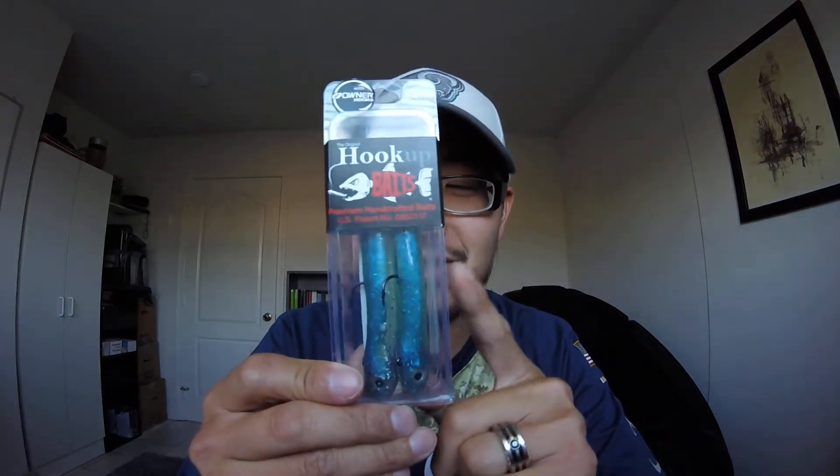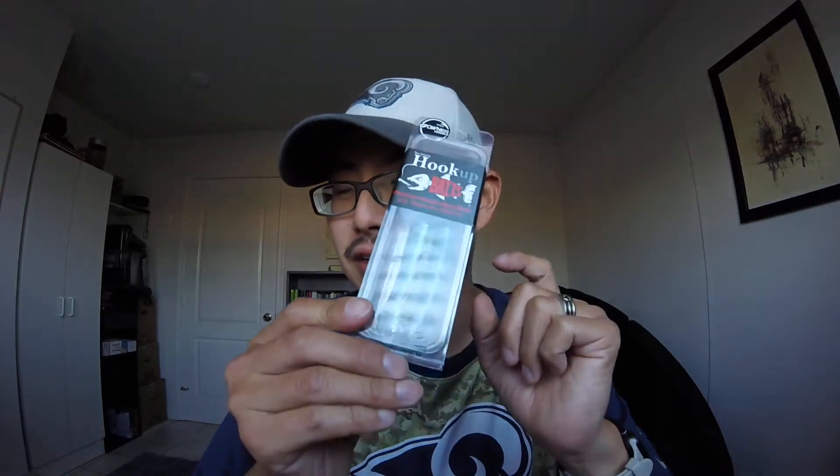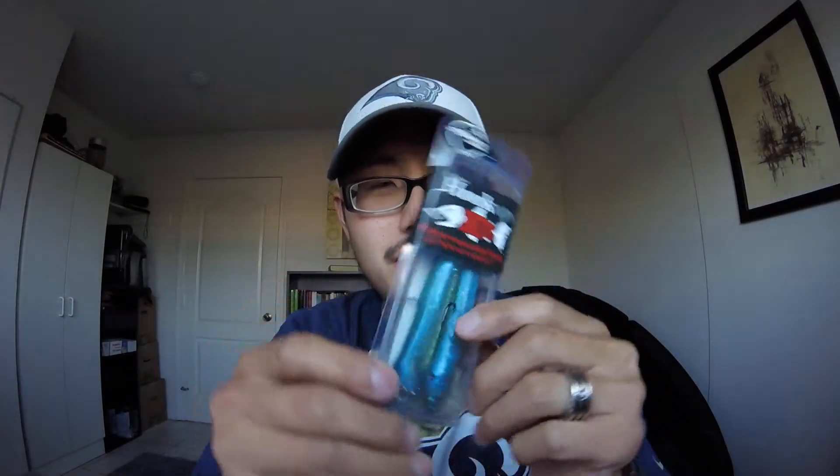This year I'm really excited — it's a large jig, 3/8 ounce, mint color. They say it's doing really well with this color, so I'm looking forward to it. And I also got the Red Crab in the 3/8 ounce too.